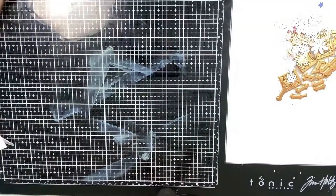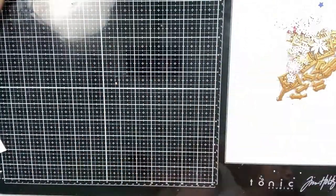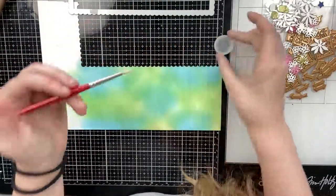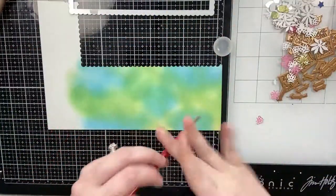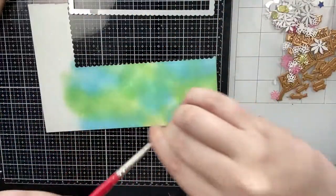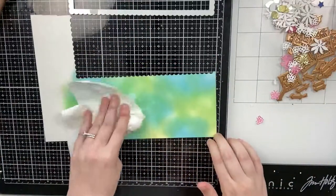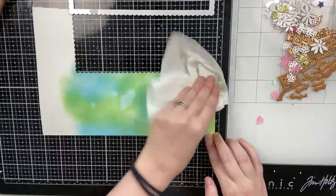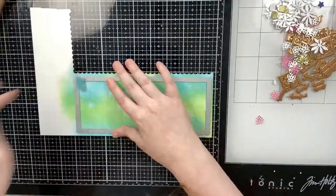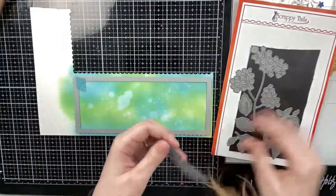Alright so that is that panel. Because I used two different color families it's not blending as much as the two pink colors that I used, so I really like how this one turned out. Again I'm going to splatter some water with my paintbrush, pick up the excess with a paper towel, and then use that same Scallop Stitch Rectangle to cut that out. Then from the center of this panel I'm going to die cut a viney leaf from the Assorted Leaves die set.